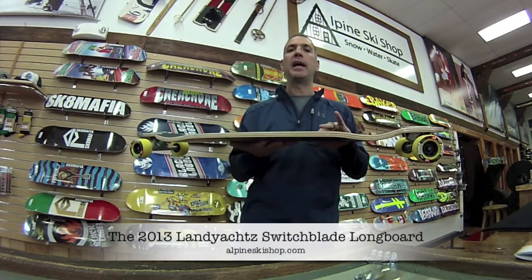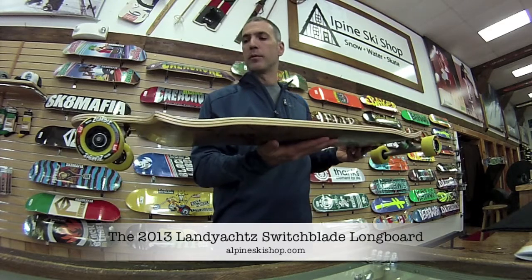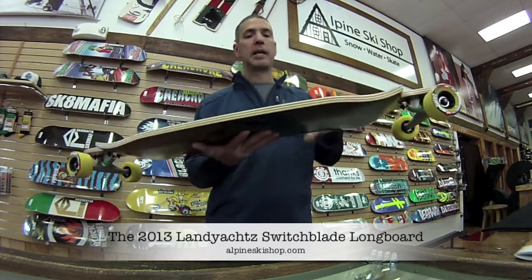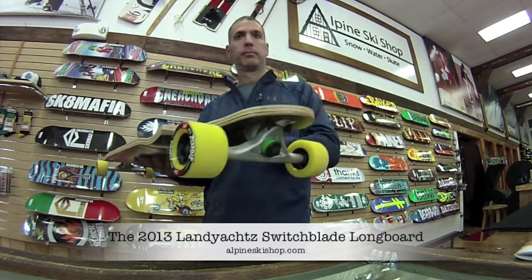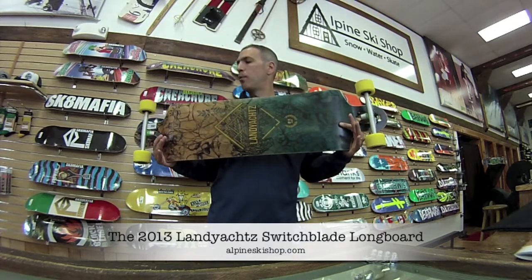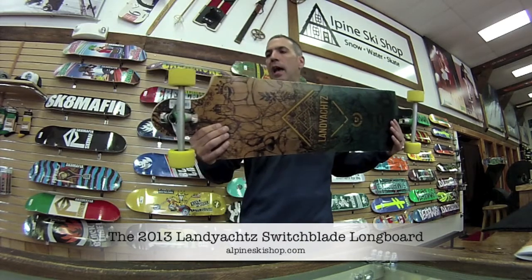This deck is super stiff and super stable. It's going to be great at high speeds or just for cruising around. This drop-down shape allows it to stay lower to the ground so it's easier to push. This model of the deck is 40.5 inches long, 10 inches wide with a 31 and a half inch wheelbase.